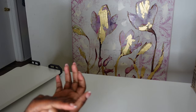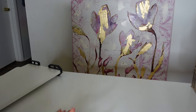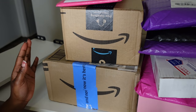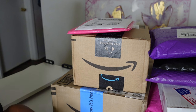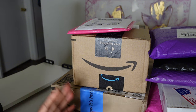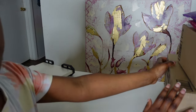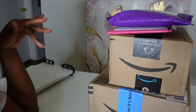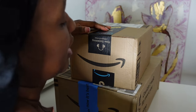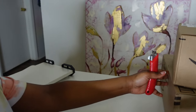So yeah, this is my first video and we're gonna start it off with an unboxing. We're gonna be unboxing these boxes — it's like budgeting supplies, saving challenges, and stuff that I feel like is gonna motivate me. Everything came from Amazon and Etsy, and I will have everything linked down below for things that you guys are interested in. Let's start with the Amazon packages.